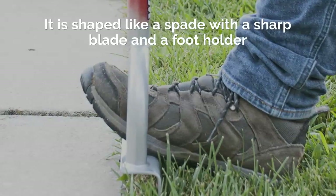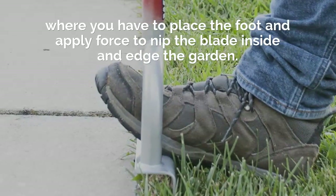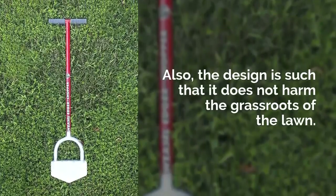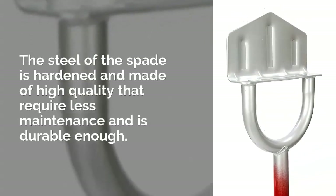It is shaped like a spade with a sharp blade and a footholder where you have to place the foot and apply force to nip the blade inside and edge the garden. The design is such that it does not harm the grass roots of the lawn. The steel of the spade is hardened and made of high quality that requires less maintenance and is durable enough.